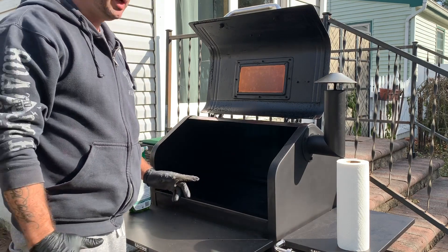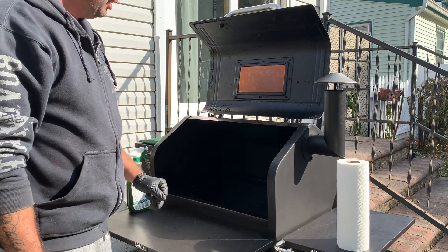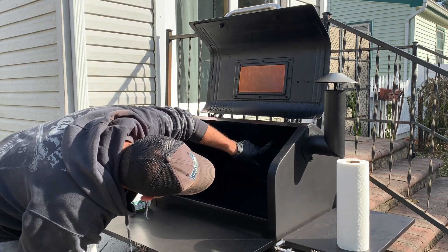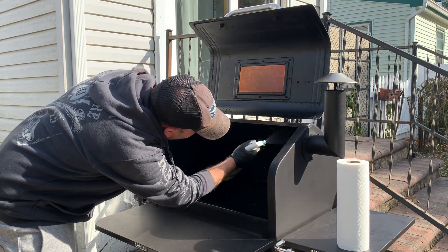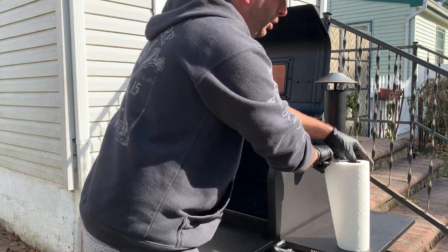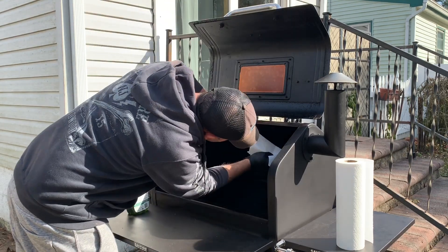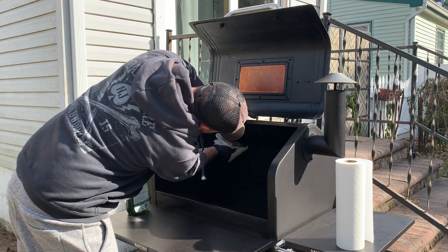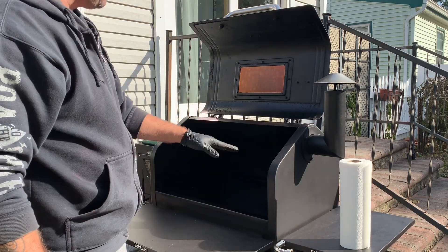Now I don't do this every time, but grease will build up in here and you want to inspect it pretty good to prevent any fires. I'm looking up in the top here and I actually have a pretty good buildup of grease, so I'm just going to hit that real quick and give it a quick wipe. Like I said, I don't do this every time. The inside is looking pretty good.